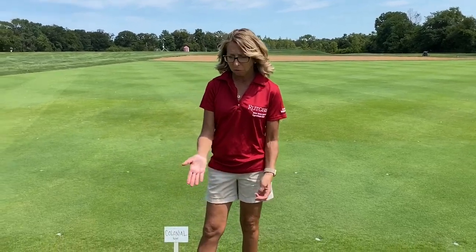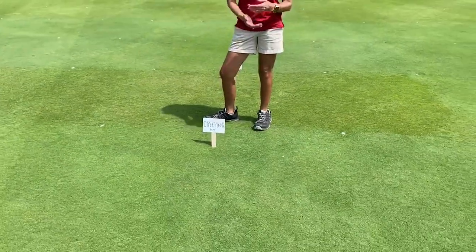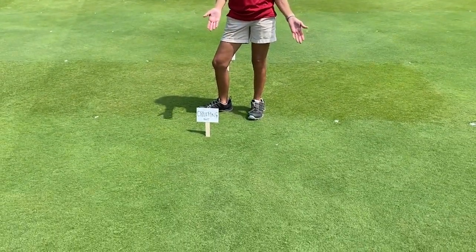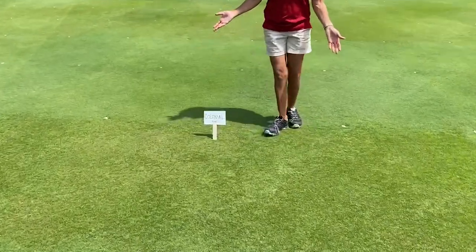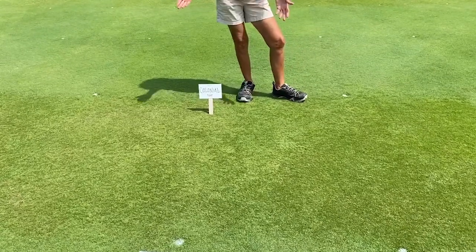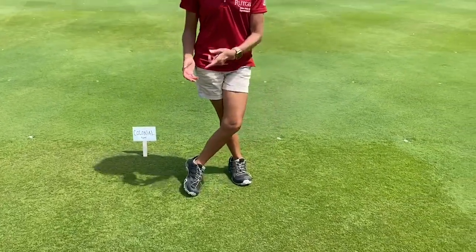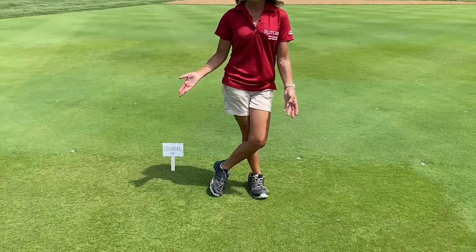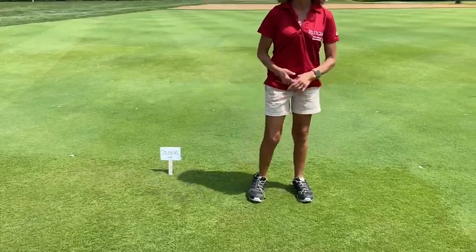In addition to creeping Bankgrass for fairways, we have another species we've been looking at for a long time: colonial Bankgrass. The row in the front here is creeping Bankgrass — you can see the density and the color, which is more of a medium to dark green. The second row behind that is colonial Bankgrass. Some of them have more of a medium to yellow-green color. We've been trying to select against the yellow color, but the reason some are on the yellow side is that they're actually collections.